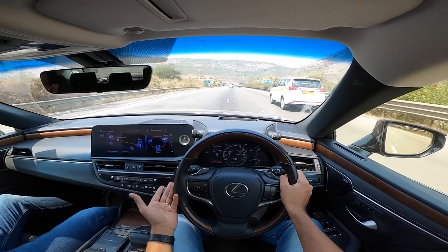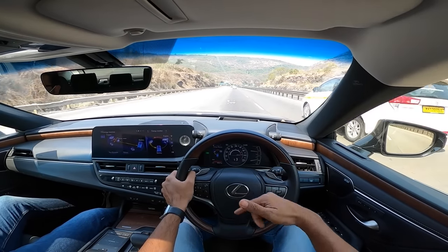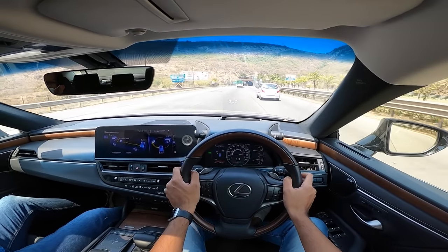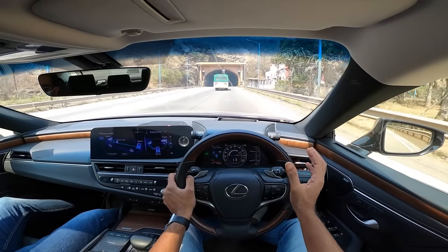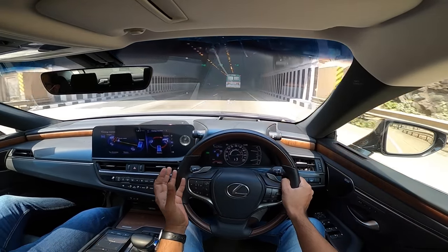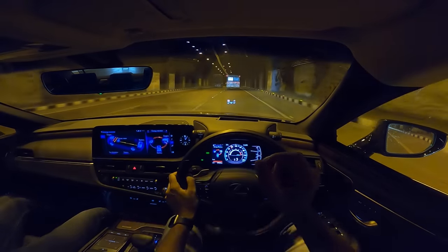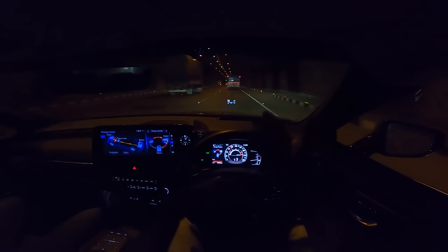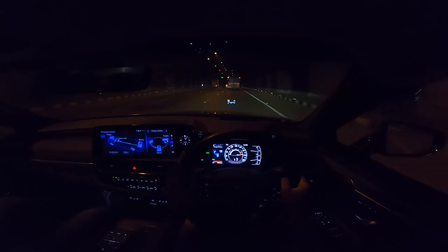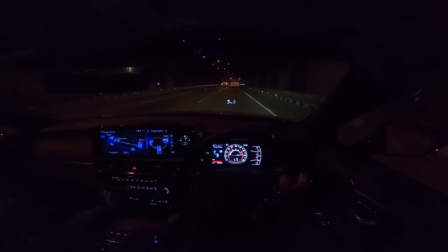There are three drive modes: Eco dulls performance, Normal is like comfort mode - no adaptive suspension, Sport makes things eager. The claimed fuel efficiency is 22.37 km/l from a car this size, which is baffling. In the real world you can extract close to 20 km/l on the highway. In the city, if the battery isn't charged, mileage is around 12-13 km/l at best. It's best driven on the highway to enjoy the EV benefits.